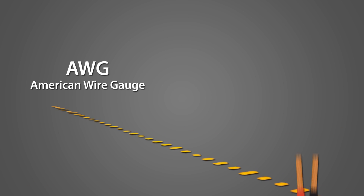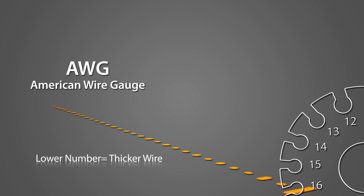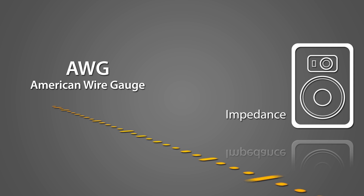AWG, or the American Wire Gauge, refers to the thickness of the wire. The lower the number, the thicker the wire. The average speaker wire ranges from 12 to 16 gauge. The gauge you need depends on the length of the cable and on your speaker's impedance. Impedance is measured in ohms. Most popular speakers have impedance ratings of 4, 8, or 16 ohms.